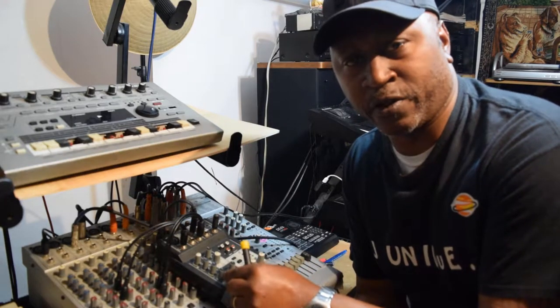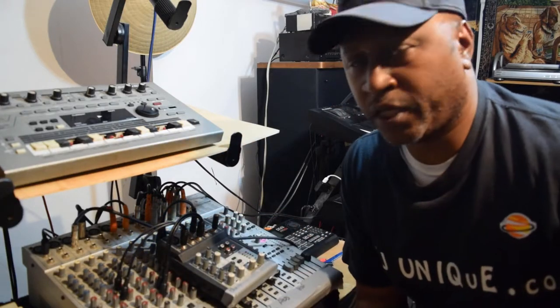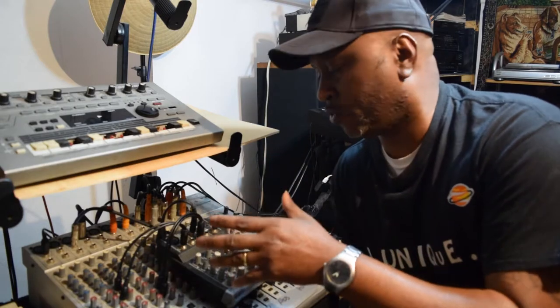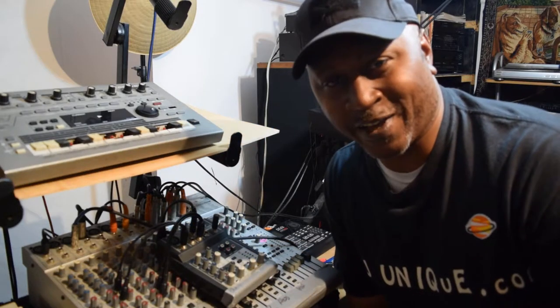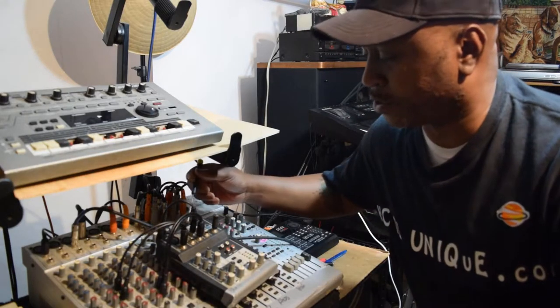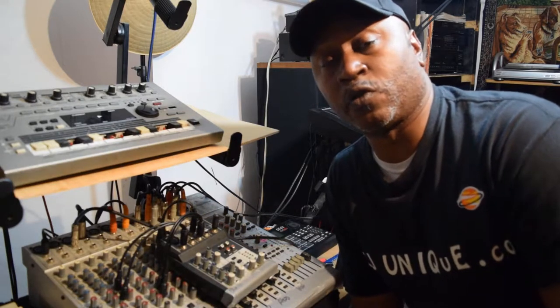It's got a volume meter over here. There's line one, line two, line three, four, and five — so there are five inputs total. With these inputs you can run mono if you wanted to.